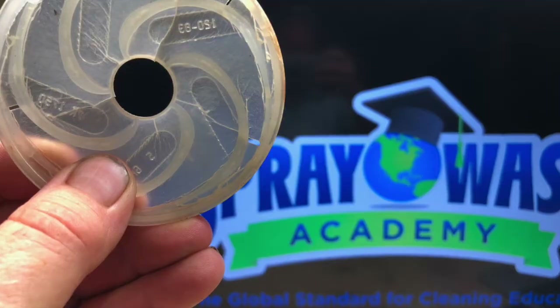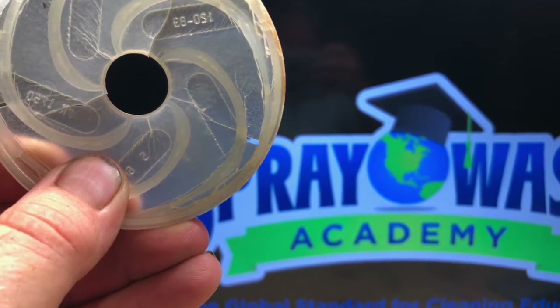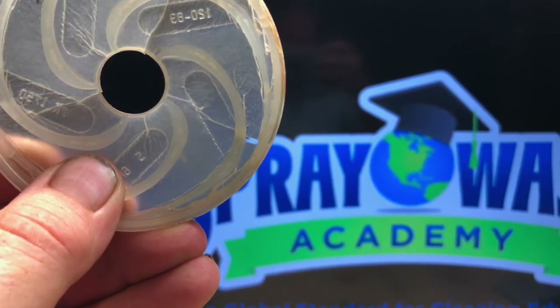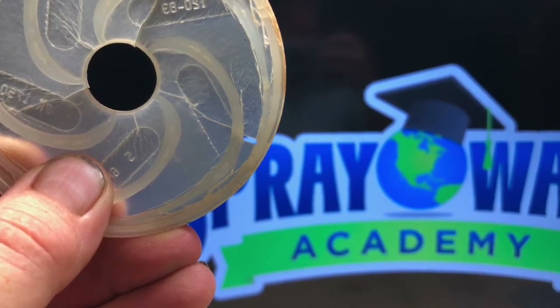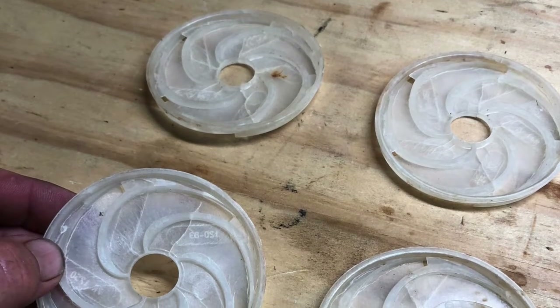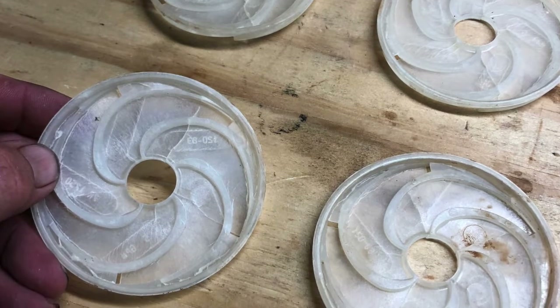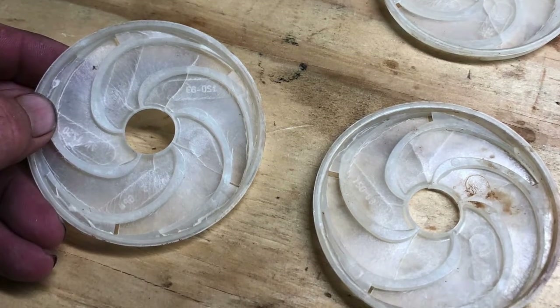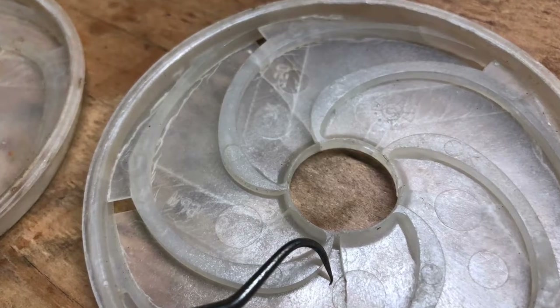Now's the time to examine our individual diffuser plates. These plates are designed to be the most wearable part of the booster pump. Look for spiderweb cracks, and sometimes the rim around the edge will wear off. These are easily replaceable — they only cost five or six dollars a piece. These parts are designed to wear out, and by replacing them we gain a lot of longevity on our pump.